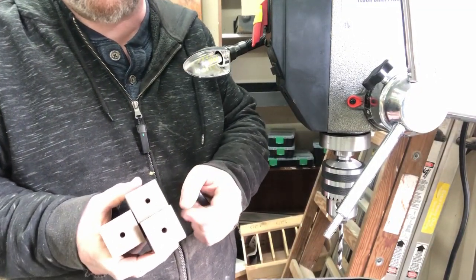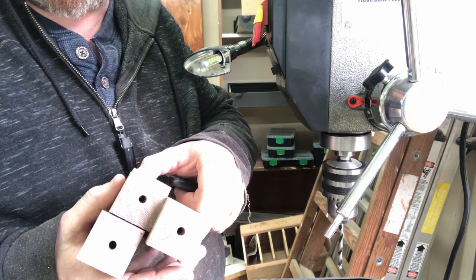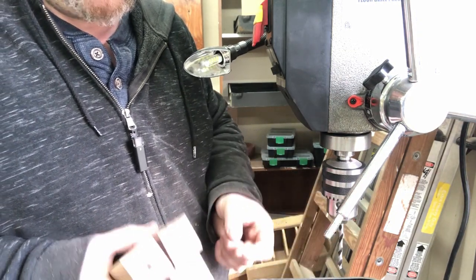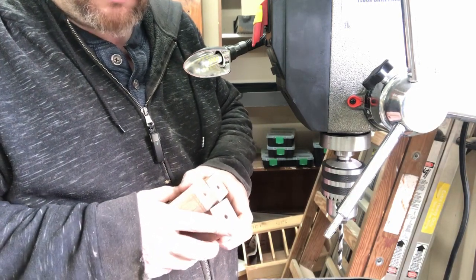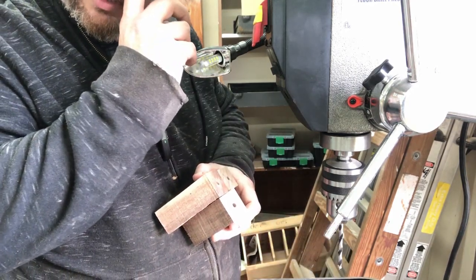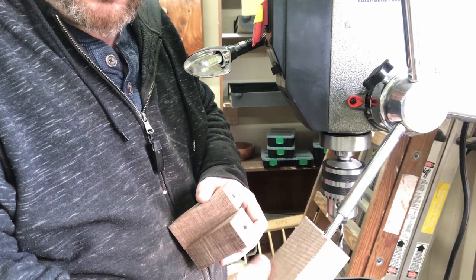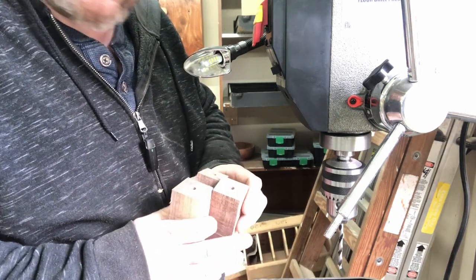We've got our three handle blanks here, centered and drilled. The next thing I'm going to do is use the handle itself — the threads — as the tap. I've got some taps up here, but unfortunately I checked the thread size and I don't have one that's this exact size. The wood is soft enough to where I can put this on there as long as I get it started right and get it tapped all the way up, and that should be fine. So let's get started on that.